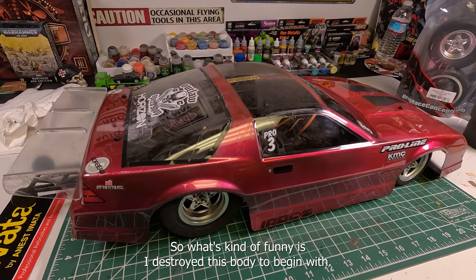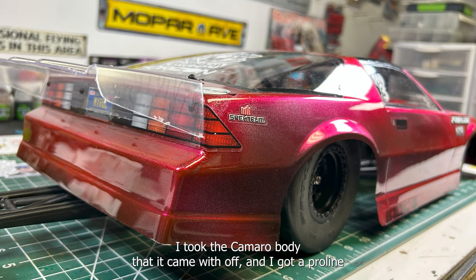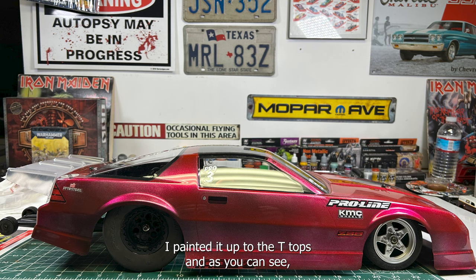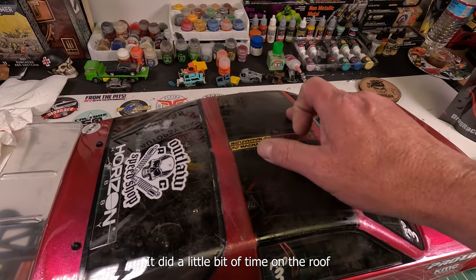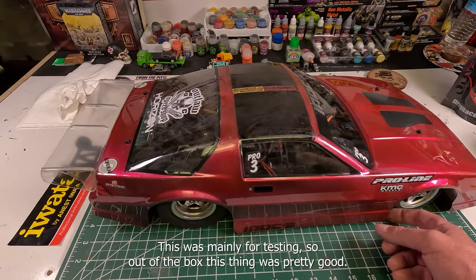What's kind of funny is I destroyed this body to begin with. I took the Camaro body that it came with off, and I got a Proline Z20, or IROC Z28. I painted it up, did the teadrops, and I did a little bit of time on the roof and totally messed this up, which is fine. I have a backup. This is mainly for testing.